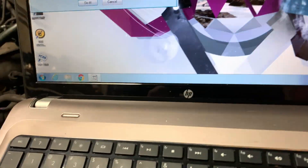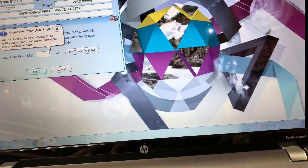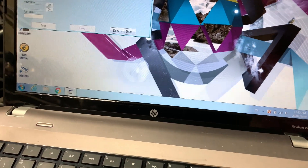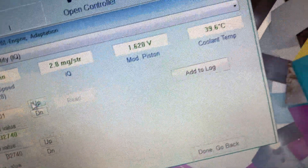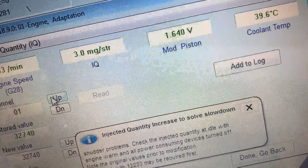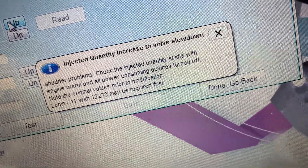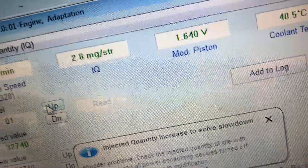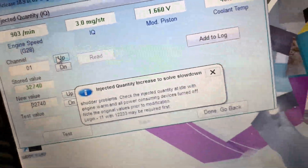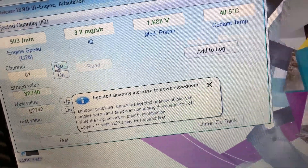So we'll go under login: 1, 2, 2, 3, 3. Then we'll go adaptation, channel one. That is roughly where you want to be. It gives you a little pop-up of vibration for you. I'm going to leave it there, actually. You want it between three and five — that's kind of the spec it gives you.